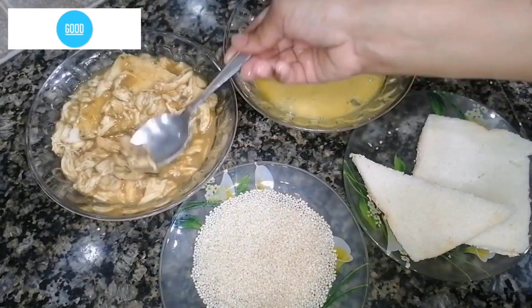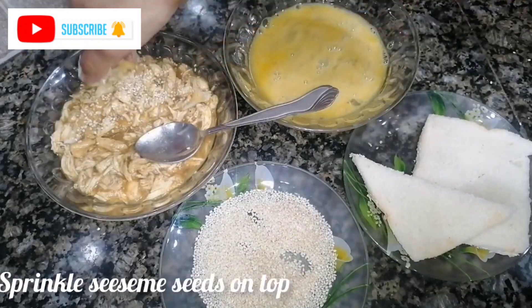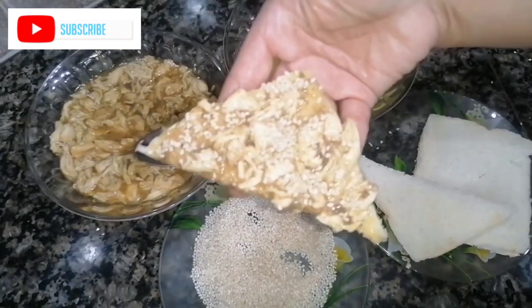You will spread it like this. After that we will fry it. Before frying, we will decorate it with sesame seeds. When we fry it, our slices will be very sweet.